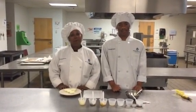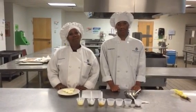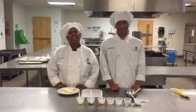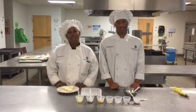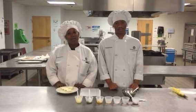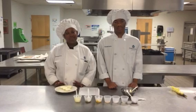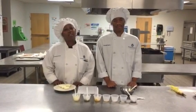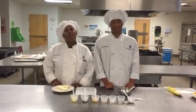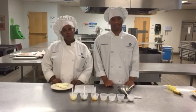My name is Tawanda Fulton and today we're going to demonstrate how to make southern deviled eggs. First, we're going to start off by getting 6 to 12 eggs. We're going to put them in a pot, run some lukewarm water over them, then put them on the stove and bring them to a boil.